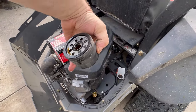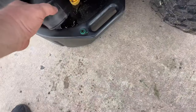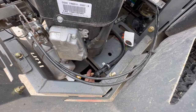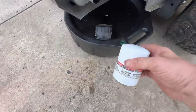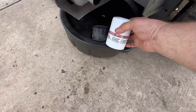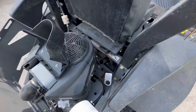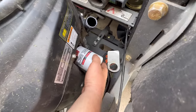Knocked my dipstick out — there it is, I was looking for it like 'where the heck did it go?' One thing I do like about the Ford filter is it's going to be a little taller, which makes it easier to get off because it sticks out just a bit more. Go ahead and oil your gasket before installing.